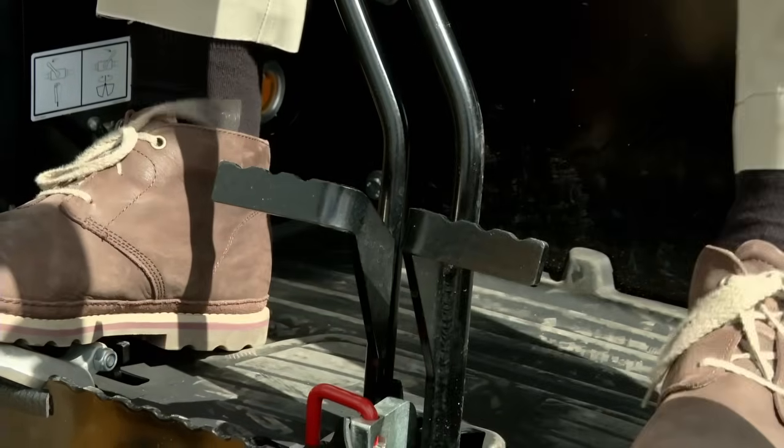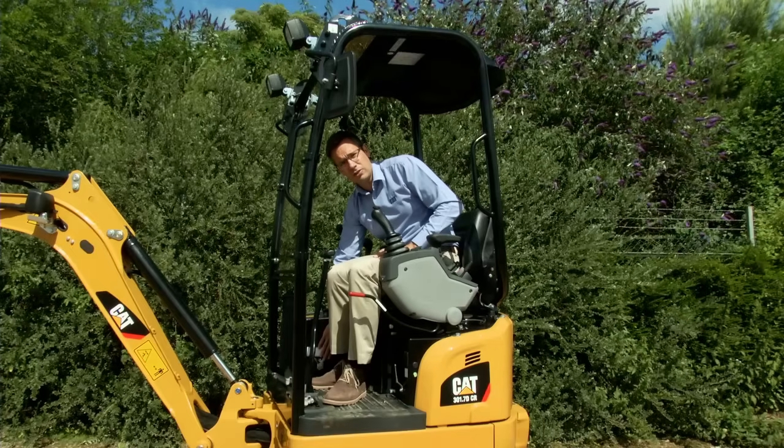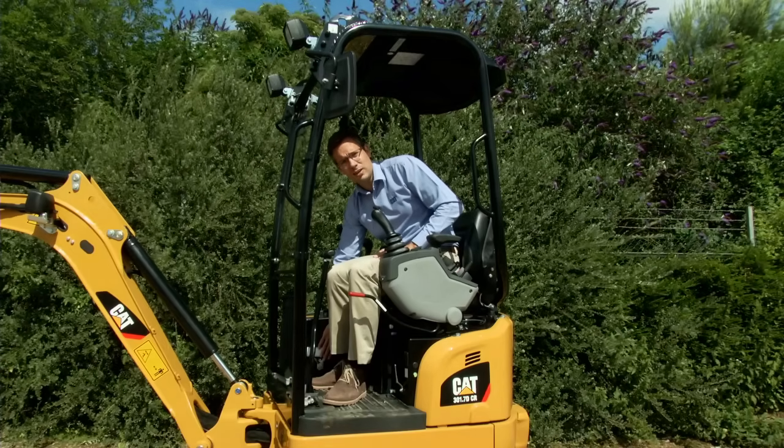Down on the right hand side we have the changeover, which is standard for us. This allows a quick changeover between the use of a grapple and a hammer.